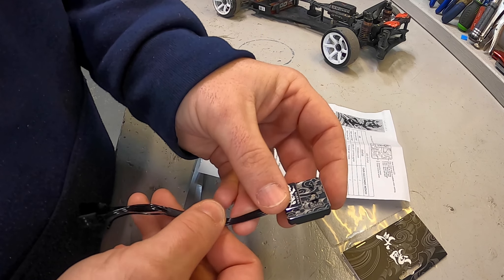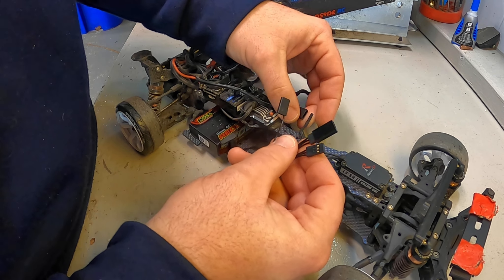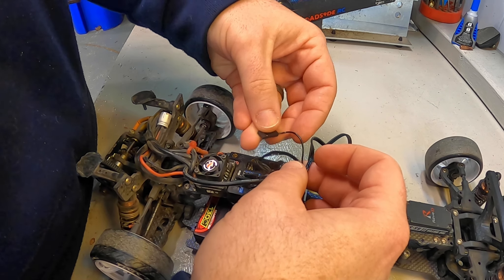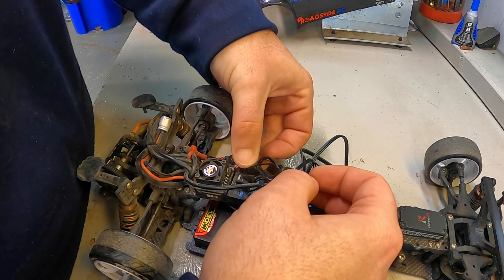The first step is to get it mounted to the chassis. We're just going to use some double-sided tape and stick it to a non-vibrating solid surface on the chassis. I'm going to slide it in right here on the bottom of the chassis — nice solid location, should be free from vibrations. Then with these three plugs it's rather simple: this big plug goes to the servo itself, the three-wire plug goes to channel one for steering, and the single wire goes to the third channel for gyro control.